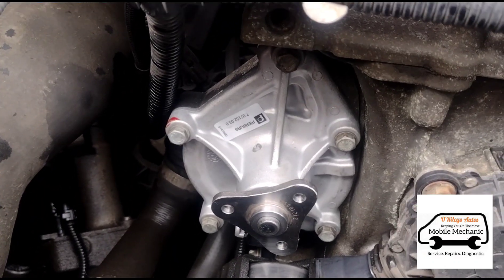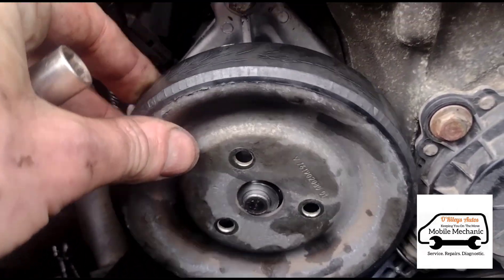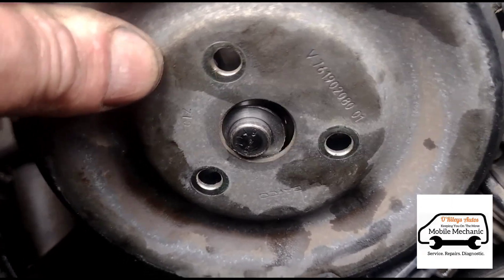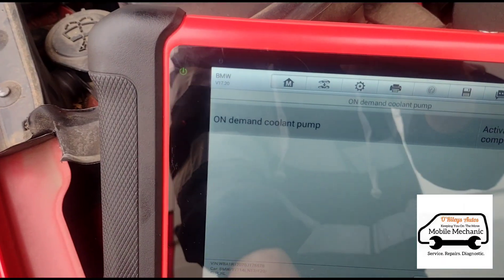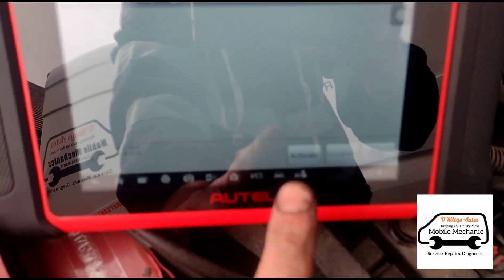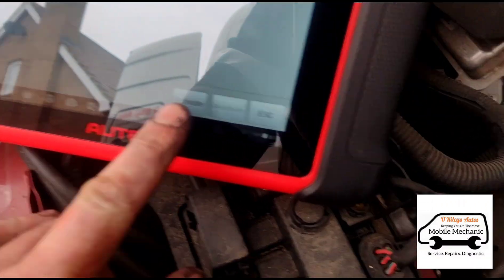When you go to put the wheel back on, it doesn't allow you quite enough room to get it back in there, so we're going to have to remove the tensioner. It turns out on this tensioner we have to release it via diagnostics, so we press it on here and have a look at it.